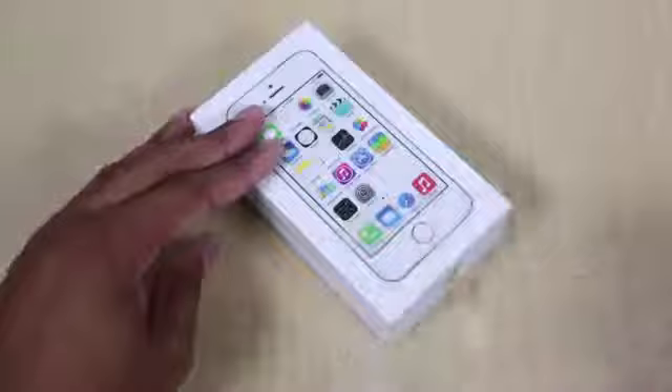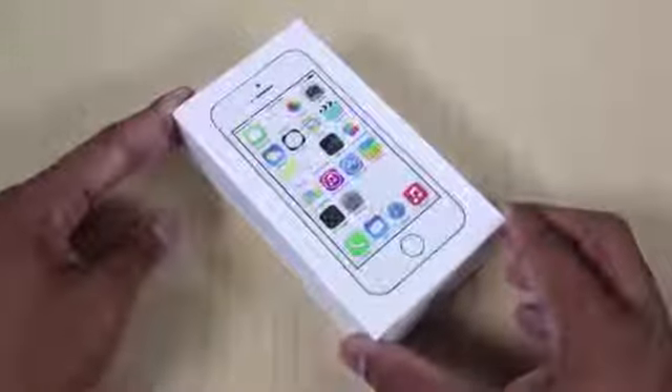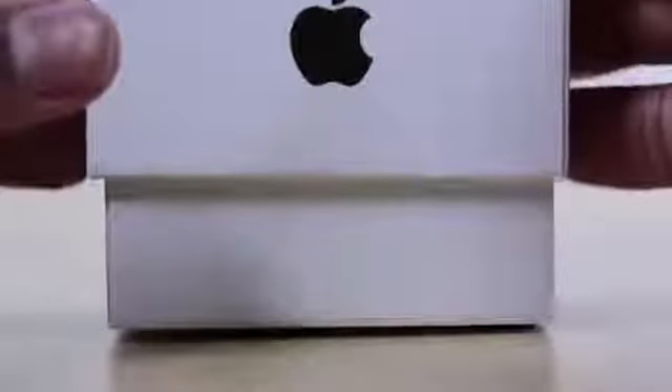As you can see, this iPhone 5S box is very similar to the box of the iPhone 5 — small, sleek, compact, just what you need. I just took my unboxing knife to this and now I'm ripping off the plastic, and now it's going to lift off the top lid for our first look at this iPhone 5S.